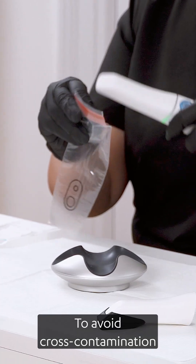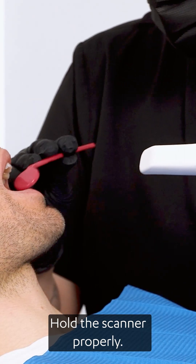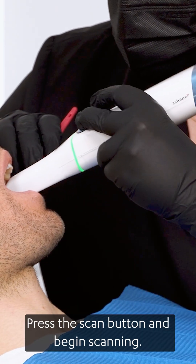To avoid cross-contamination between patients, you must also apply a TRIOS sleeve before each use. Hold the scanner properly, press the scan button and begin scanning.